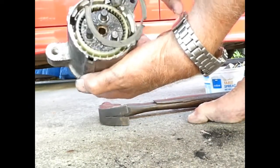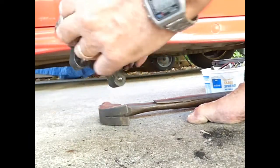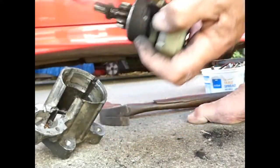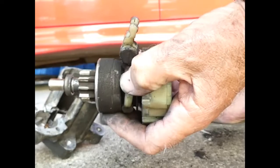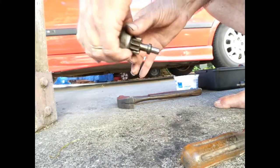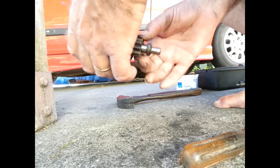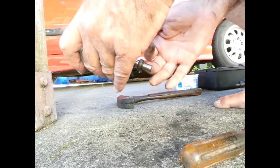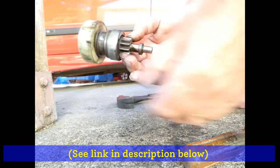Rubber gasket comes out. Note which way round the fork on that is. I'm not going to take this apart any further than this. Probably the pinion will come off by removing that, if it needs replacing — this doesn't appear to. And there's a video that I'll link to in my description that describes how to do it on a similar motor. Probably the same works for this.